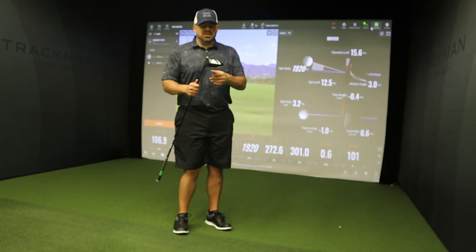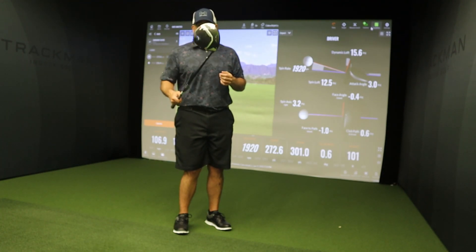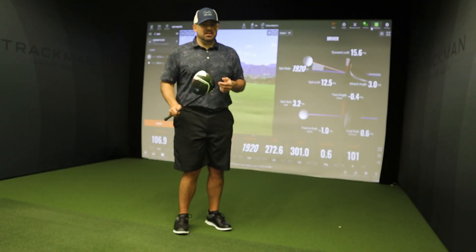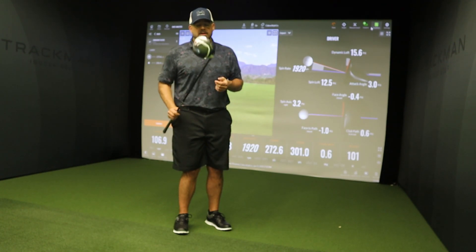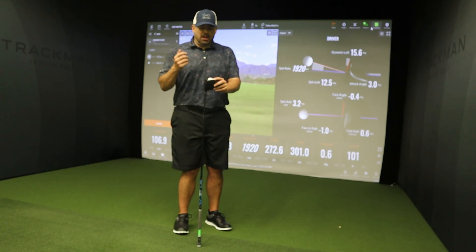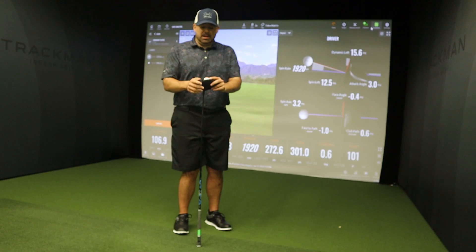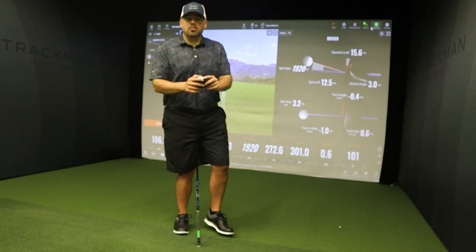We are done with the Cobra Aerojet standard, and I have to say this is going to be the sneaky driver of the year, knowing that it's about $100 to $150 under all the main brands and you can still put this thing out a mile. I was hitting this pretty exhausted and on certain shots it still exploded off the club face - I was still putting some out 280. We're gonna go back, make sense of the numbers, and I'm going to give you the rating of the standard as well as the LS model.